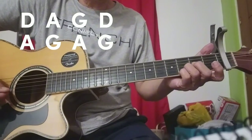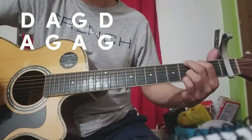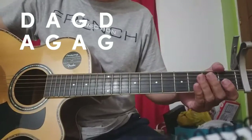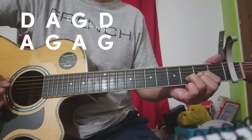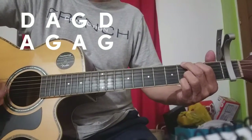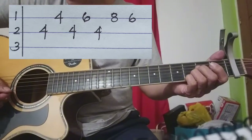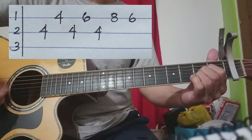Tapos meron pa siyang riff. Sa verse muna tayo — chords natin D, A, G, D, A, G, A, G. Puro down lang. Dito lumabas yung riff niya. Plus A, tapos G ulit bago pasok ng chorus.